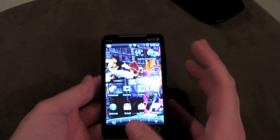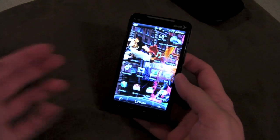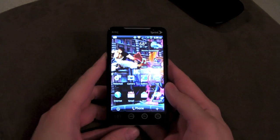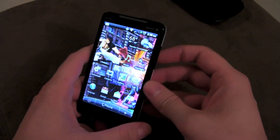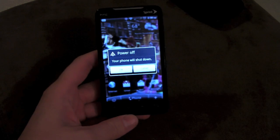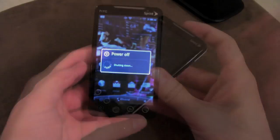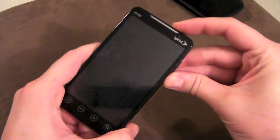Sometimes when you flash a ROM things get a little crazy — you get a bunch of force closes and you can't install anything, you can't get to the market, you basically can't do anything. So I'm going to show you what to do in that situation so you don't have to panic. We're going to power down our phone, and once it's powered down you're just going to hold down the power button and the volume down button.